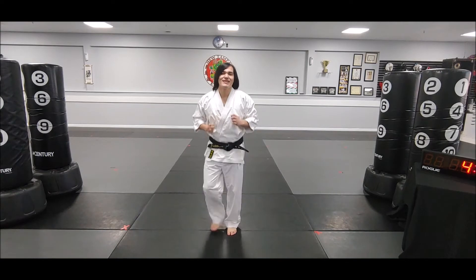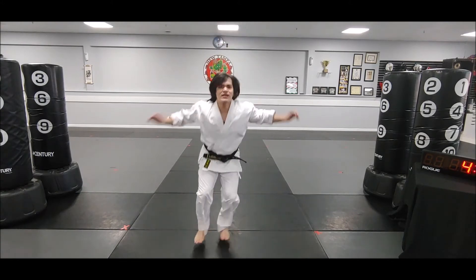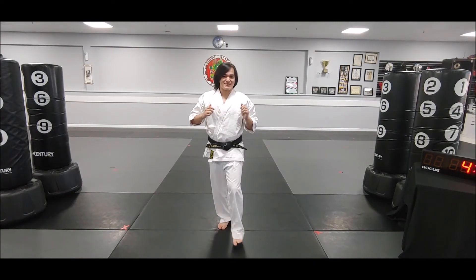One more time: you're going to be running, then say a number or 'pop up,' then pop front kick, pop front kick, land, one squat, and then right back to running until you're ready for the next one.